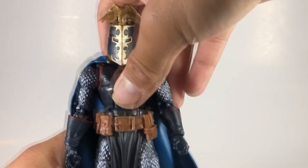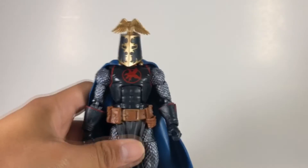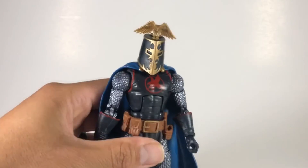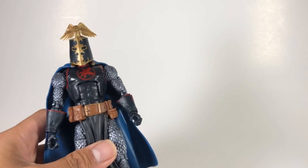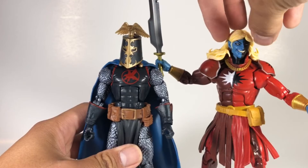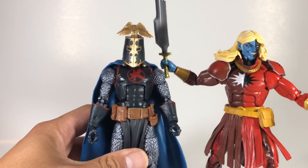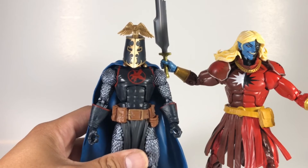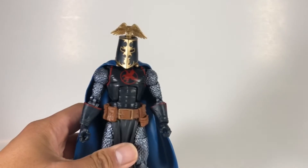He is kind of short, a little on the shorter side. I have Malekith right here for a size comparison — they're actually almost the same height. Obviously it'll differ depending on which helmet you have on.